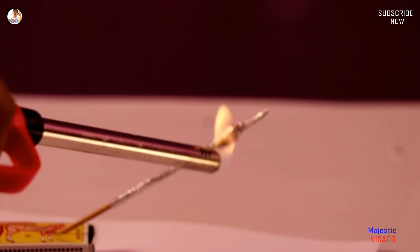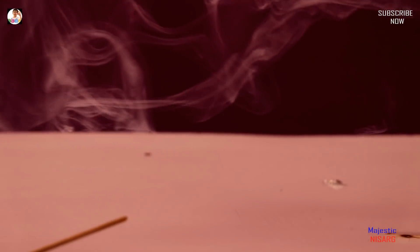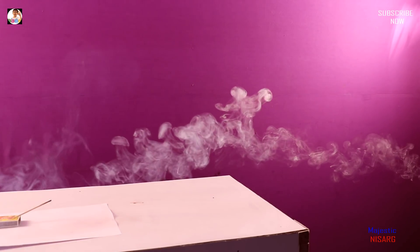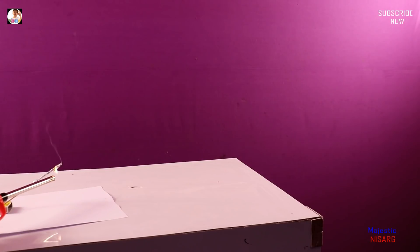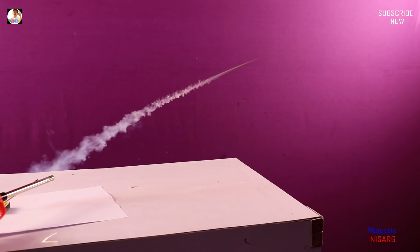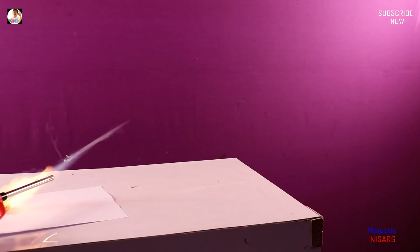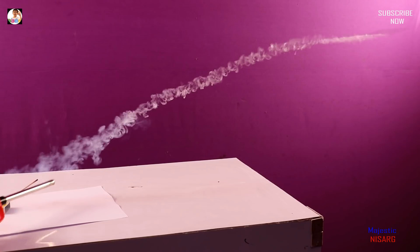4, 3, 2, 1 — Go! Up! Oh, there is a smokey boot!